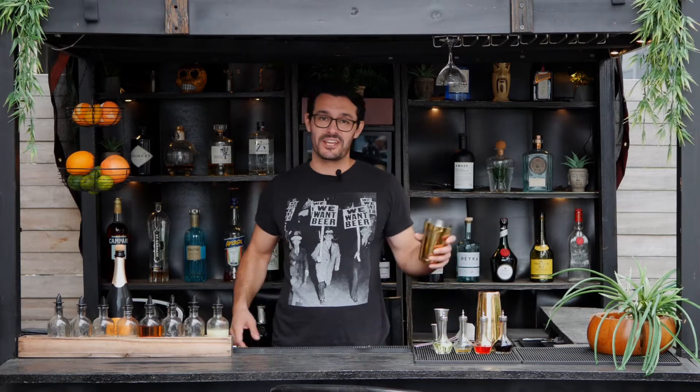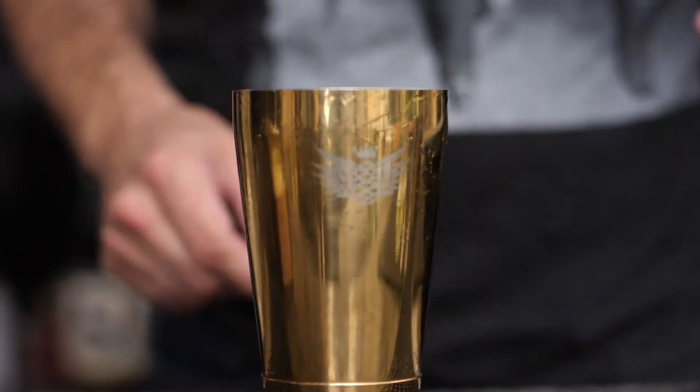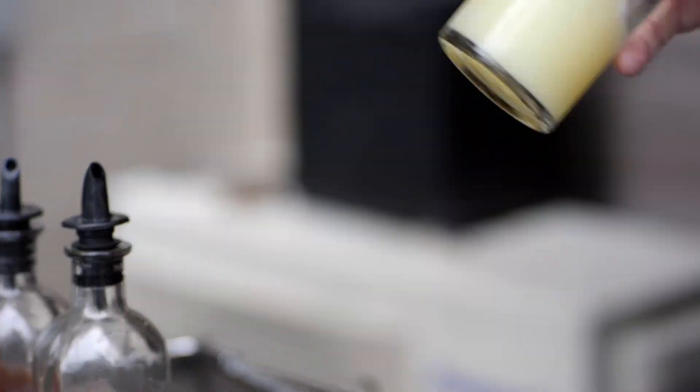Welcome to Buda Bar. My name is Federico and today we're going to be talking about the French 75. These cocktails were originated around the First World War, with records of it going back to around maybe 1915. So, simple sour lemon juice,